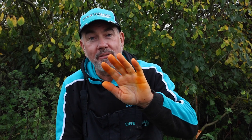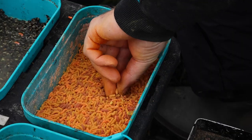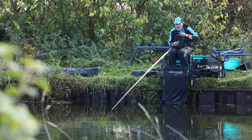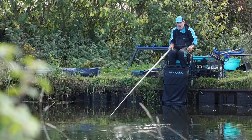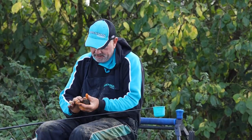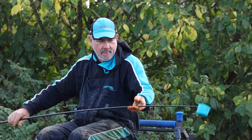Today I've used bronze pinkies on the canal — bronze pinkies are a brilliant bait on this canal, also mixed with a few fluoros. So I've loose fed bronze pinkies over a bed of groundbait. I cupped in six or eight balls of groundbait at the start with just a little bit of hemping and also a few pinkies, just to kick off the fishing.